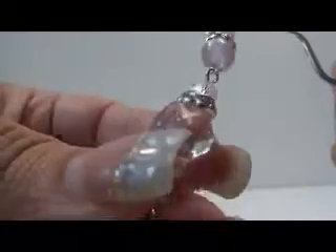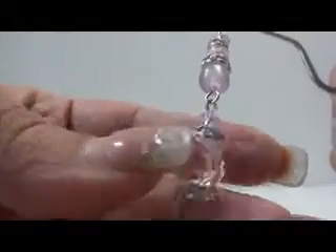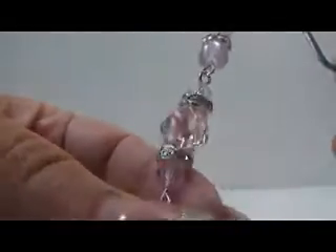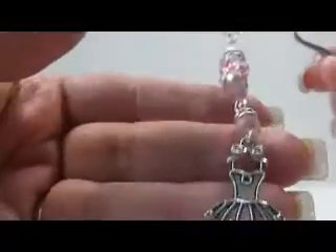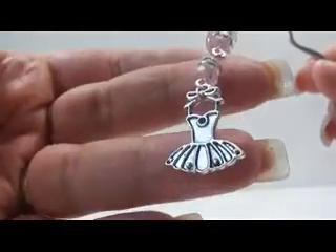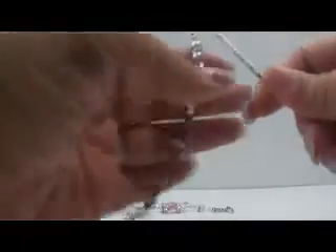Then in this section, this little bead right here, I got at Hobby Lobby last summer when we went to Orlando. That's the only time I get to go to Hobby Lobby. And then more spacer beads and then this little cute ballerina dress type of charm at the bottom. Those are her two favorite colors, so I made her one in pink and one in purple.